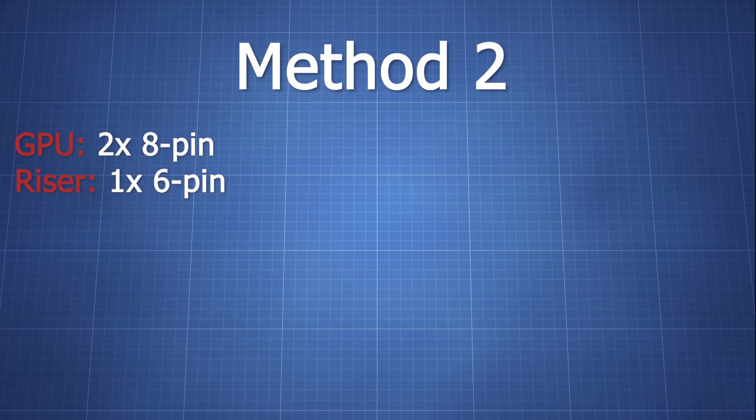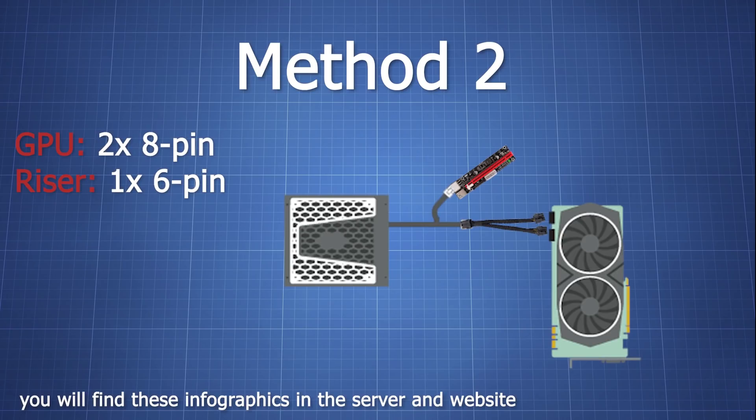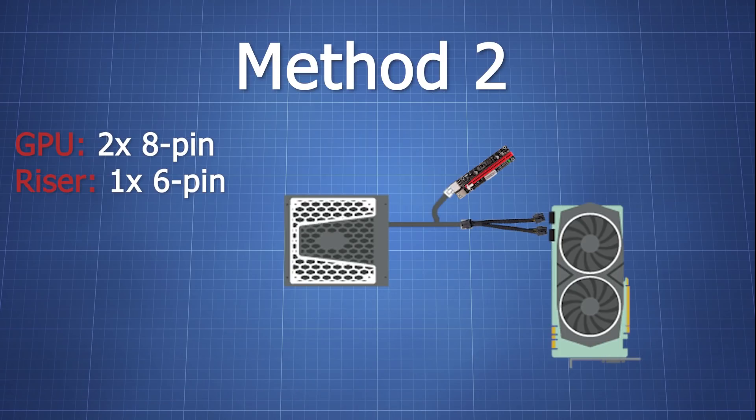Method 2 is for dual 8 pin cards. This will be using a dual 8 pin cable with either a 6 or an 8 pin splitter to dual 8 pin, and it will work with any GPU except the RTX 3090s. You want to connect the splitter to one of your 8 pins and then you will have a total of 3 8 pins — 2 will be for the GPU and 1 will be for the riser.